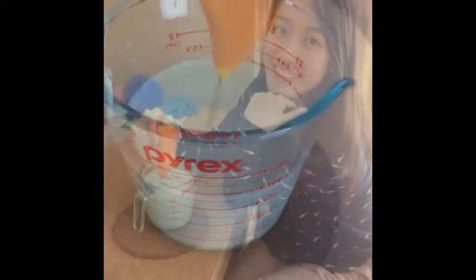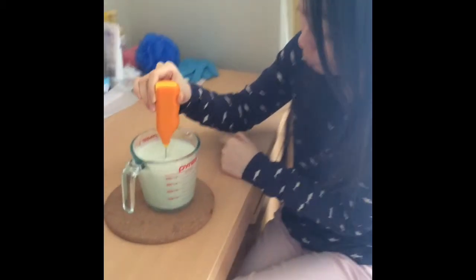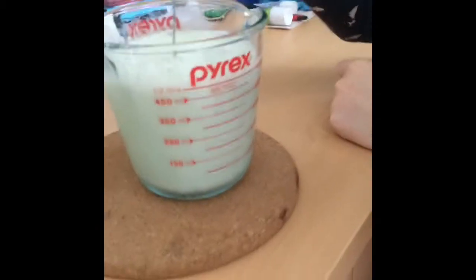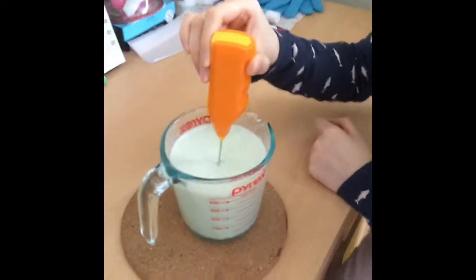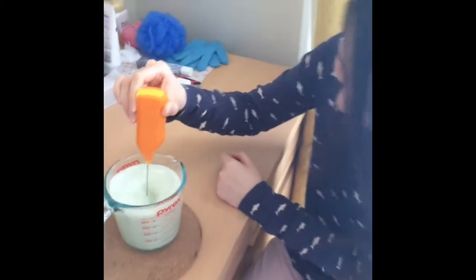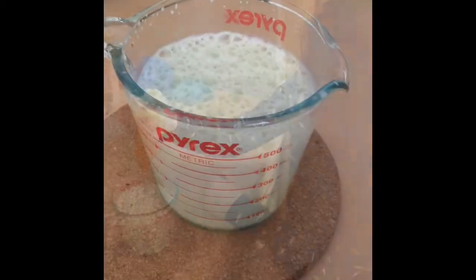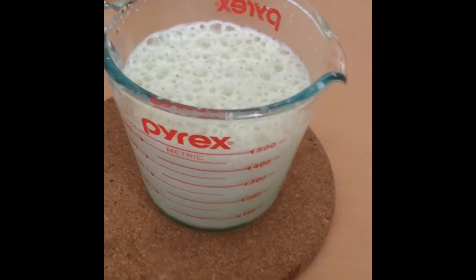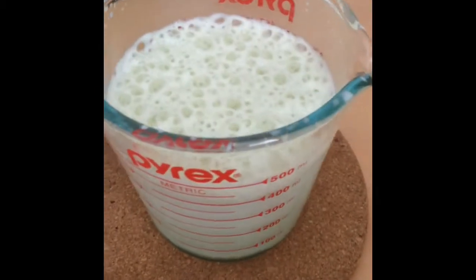It's matcha milk — keeping up with the frothing — and as you can see it's already at 500 ml from 300 ml of milk. It's very frothy — can you see? I think it's done, but it can get frothier. Okay, so I'm done with my frothy matcha milk and the volume has really really risen a lot.